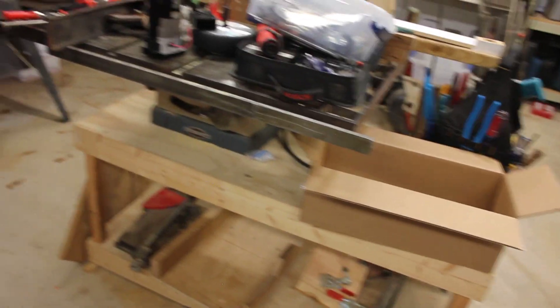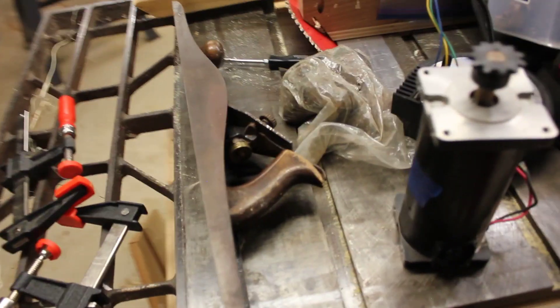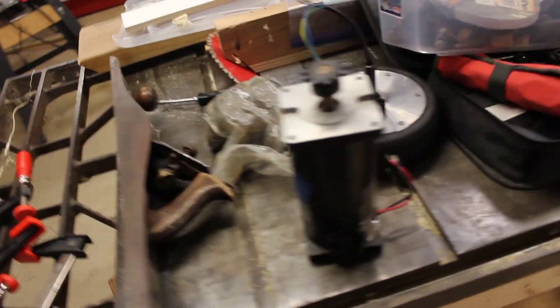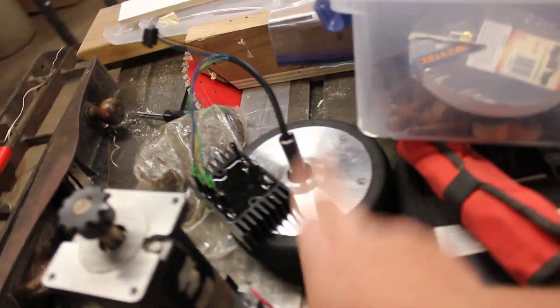I forgot the table saw. This I got again off of Craigslist — it was like 50 bucks. And I got a Freud 60 tooth blade in there. You guys would recognize that.